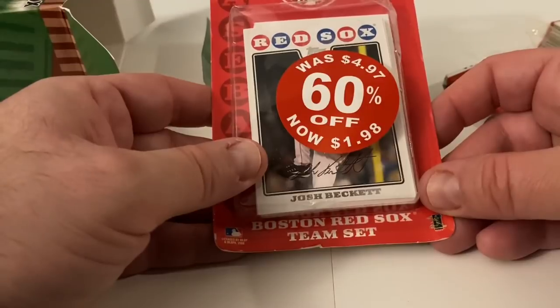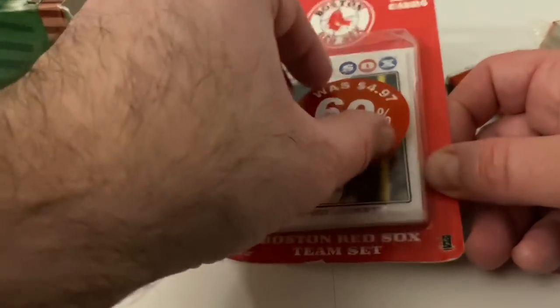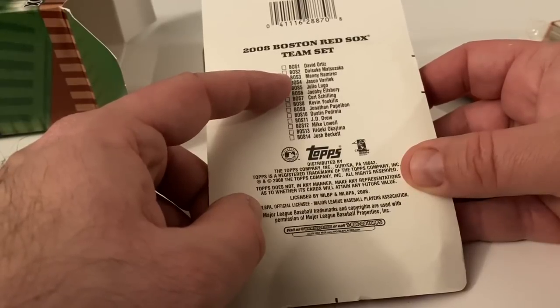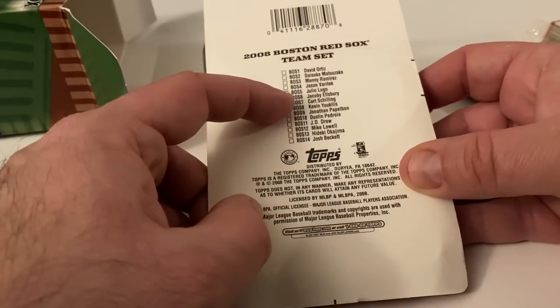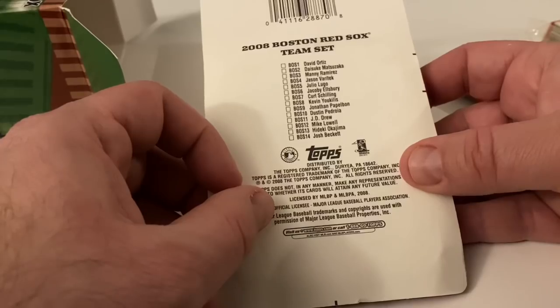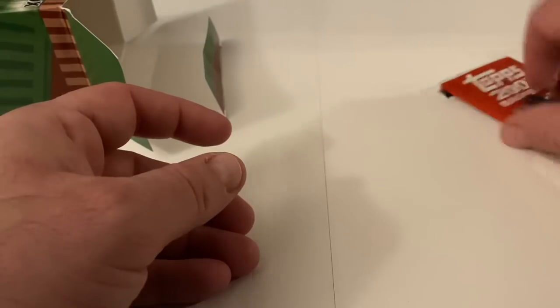The Red Sox team set was four dollars and 97 cents, now one dollar and 98 cents - from 2008. In here is Ortiz, Dice-K, Manny Ramirez, Varitek, Lugo, Ellsbury, Schilling, Youkilis, Papelbon, Pedroia, Judy Drew, Lowell - it's a nice little set. Josh Beckett too, and I think Dice-K is his nickname. That's the set right there.